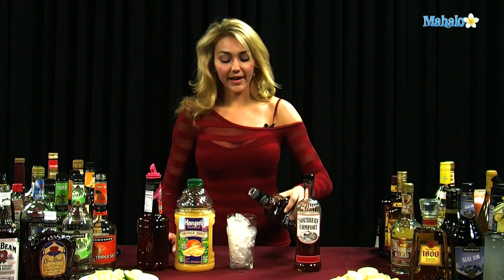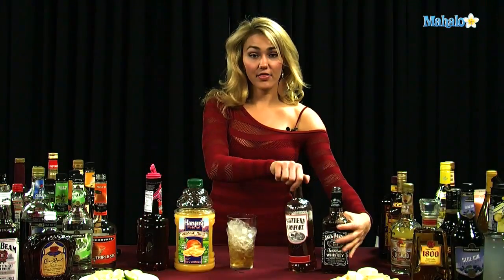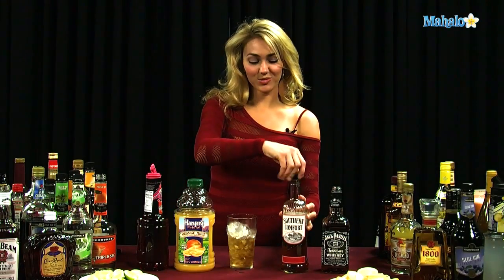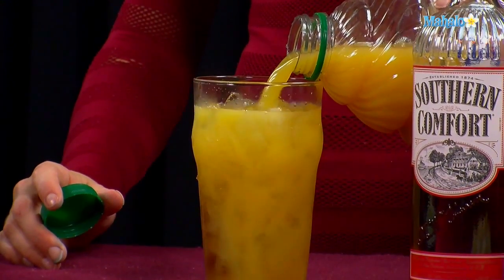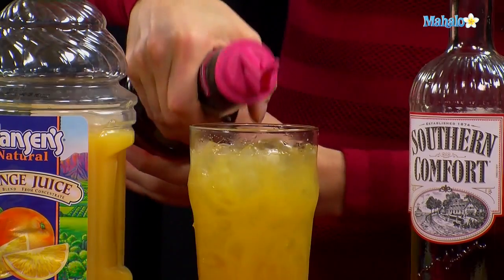So you're going to go ahead and put one ounce of your whiskey into your glass. Then one ounce of the Southern Comfort, which makes it a little bit sweeter. And then you're going to pour orange juice all the way to the top. And then you're going to go ahead and top it off with a splash of grenadine.